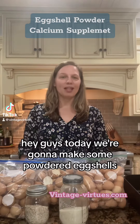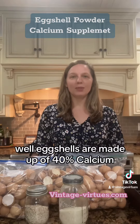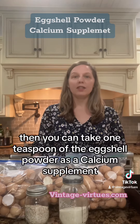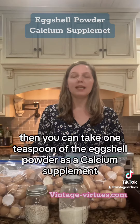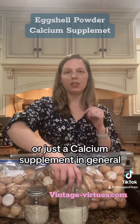Today we're going to make some powdered eggshells. Why would we even do that? Well, eggshells are made up of 40 percent calcium, so they actually make a good calcium supplement. If you sanitize the eggs, you can take one teaspoon of the eggshell powder as a calcium supplement, and you can also feed them to your chickens as chick grit or just a calcium supplement in general.